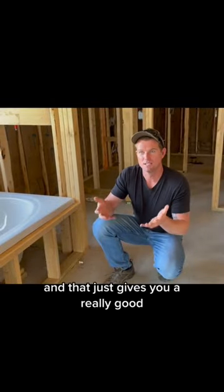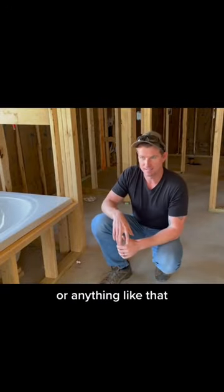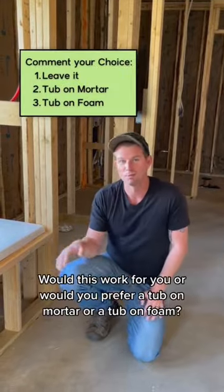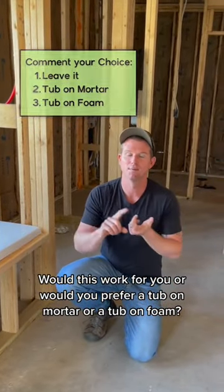That gives you a really good solid surface for your tub so when you're standing on it, you don't hear any creaks or cracks or anything like that. And it doesn't allow it to bow. So let me know in the comments, what do you think? Would this work for you? Or would you prefer a tub on mortar or a tub on foam?